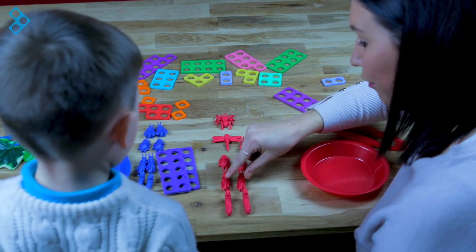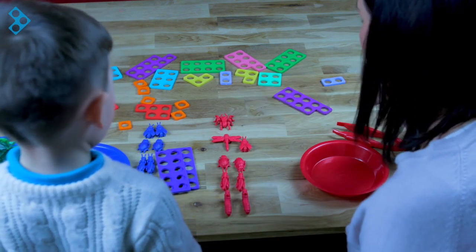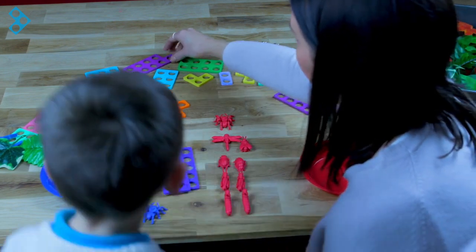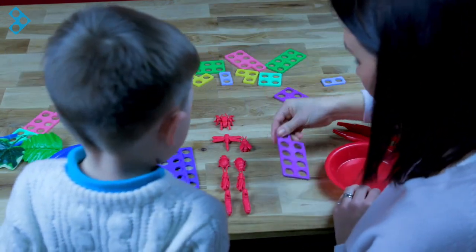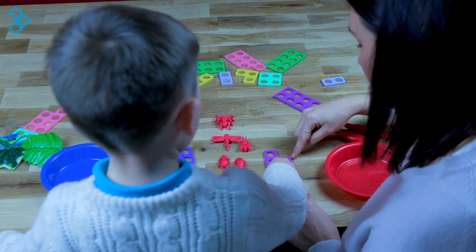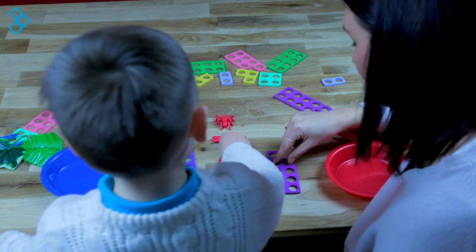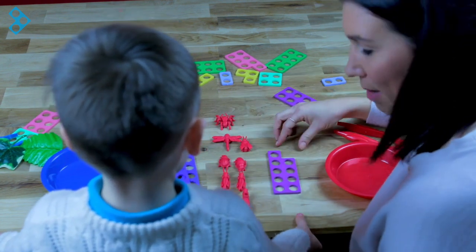Oh nearly. One, two, four, six, eight, nine. I wonder if we can find a nine, because we've got one on its own without a partner haven't we? Shall we have a go? Shall we see if that one works? Four, six, eight, nine. Two, four, six, eight, nine. Well done! So we've found the shapes that match our bugs.